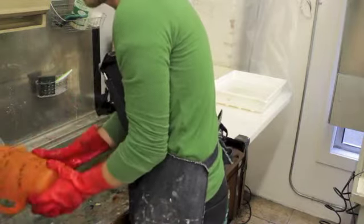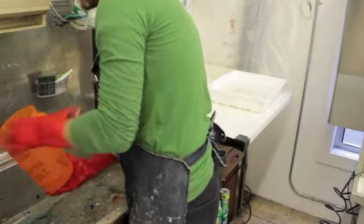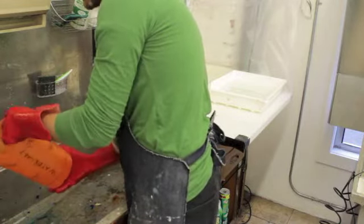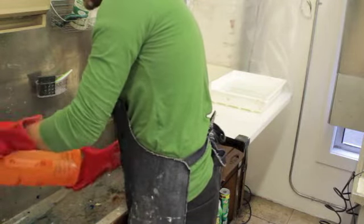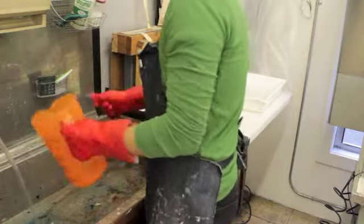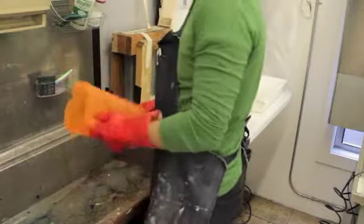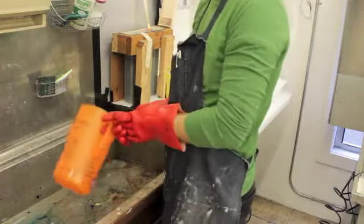And now you're ready to take the hard ground off of your plate after you've etched it. This will take the aquatint solution and the stop out and everything off of there — you can take it all off. If you have any stubborn areas, you can always hit those with ammonia. That will really strip it right off of there. And then you're ready to print your etching.